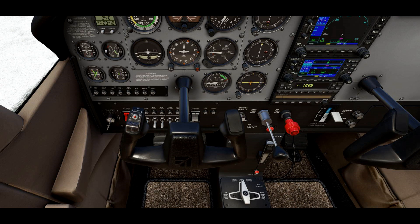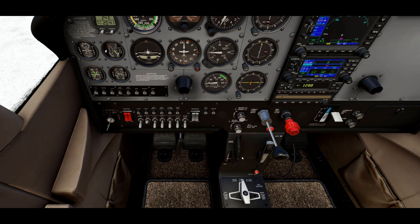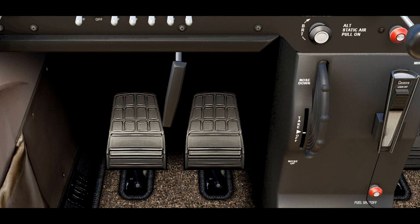I'm going to demonstrate trimming in a Cessna 172. Some other airplanes have different ways of trimming — there may be a switch or electric motor to operate the trim tab on the elevator — but in the Cessna we have a trim wheel. Right here is the trim wheel. As you can see, we have a nose down, a nose up, and a takeoff position for our trimming.